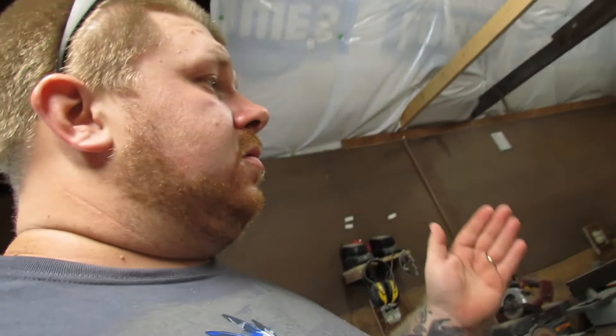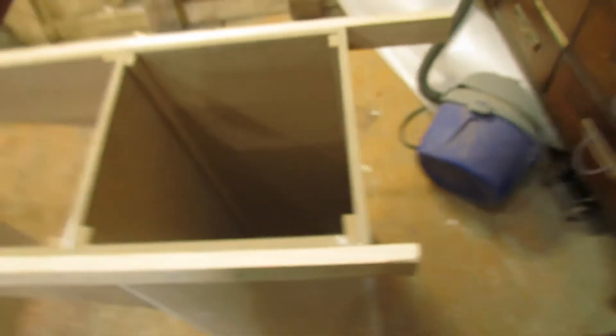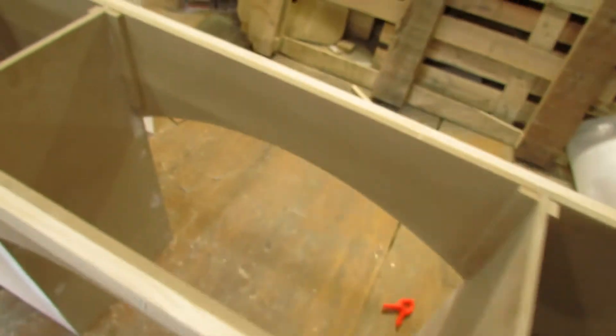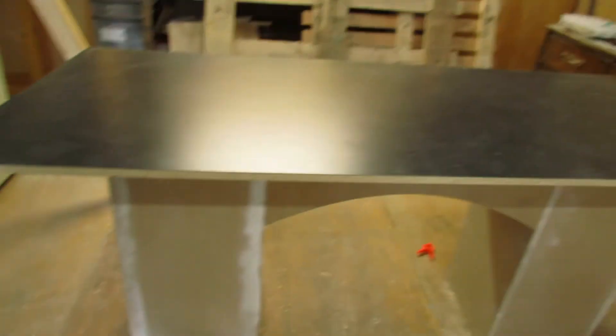Okay, so it's all trimmed up and flush with the edges. I do have to flush trim these ends off real quick, and then I'm going to slap the tabletop on top of the base. Okay, so I got the tabletop on the base — I'm pretty satisfied with how I think it's going to look.